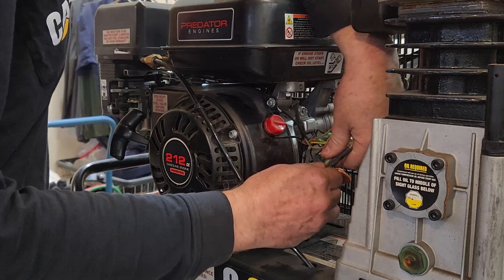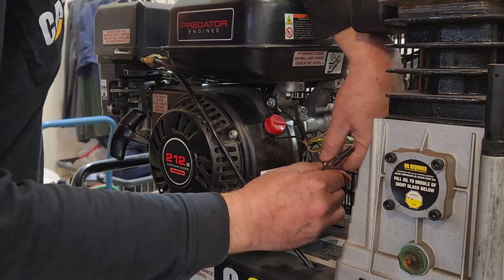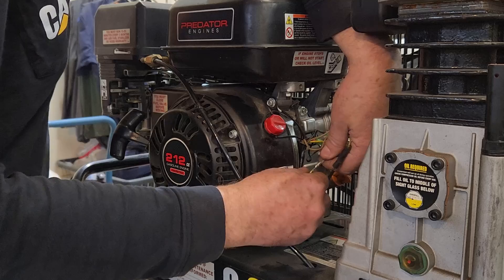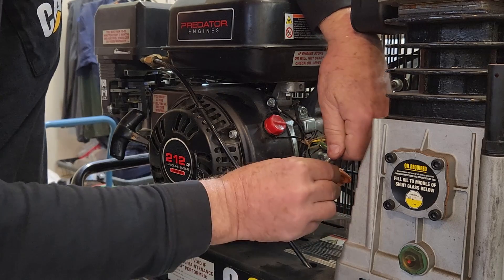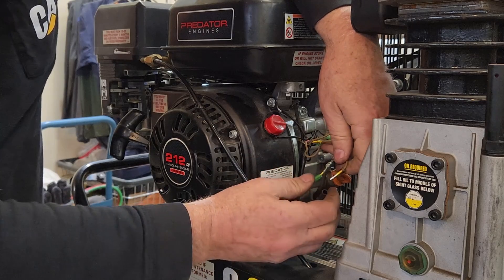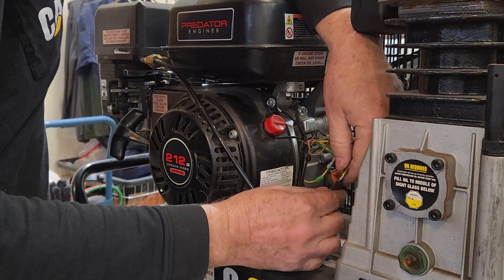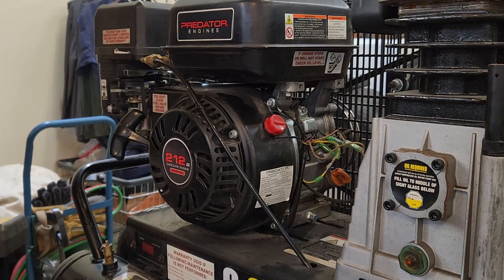So I think they have bullet connectors — they look like bullet connectors, but there are other bullet connectors too. See if I can get this apart, get these bullets apart, and we can do a continuity test and see what kind of continuity we're getting on that.